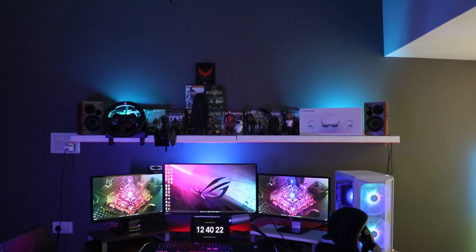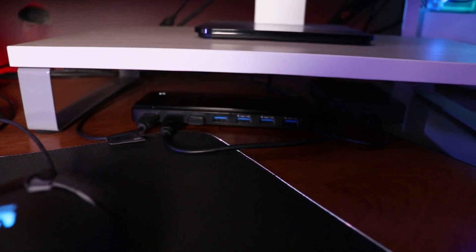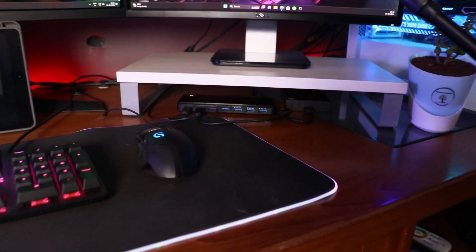Just in case you have a big setup like a triple monitor setup where you require a lot of USB devices — multiple hard drives going at the same time, card readers, USB charging, phones being connected — and basically you require a lot of USB ports at the same time, this is definitely the answer for you.